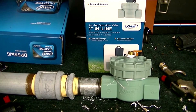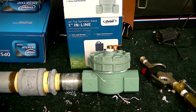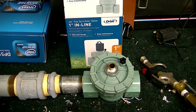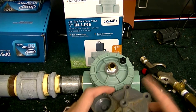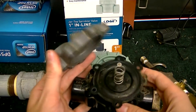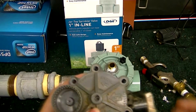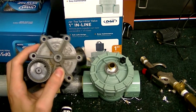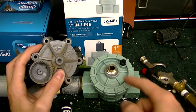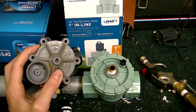This Orbit valve is very easy to modify and very cheap — it's like $16. It's a lot easier to modify than other sprinkler valve systems. Just looking at the differences between the Rainbird and this Orbit: with the Orbit, all I had to do was remove that little piece and screw it in. That's basically all you do.